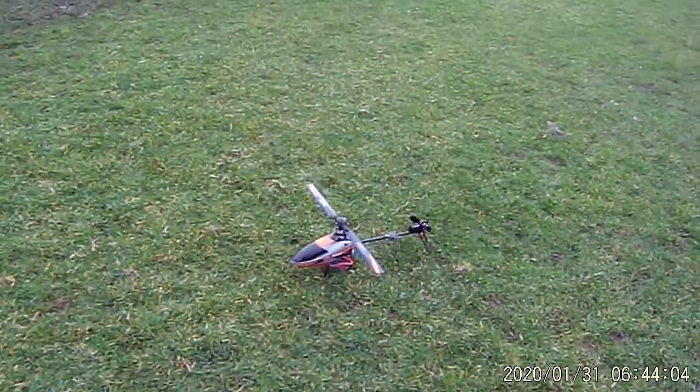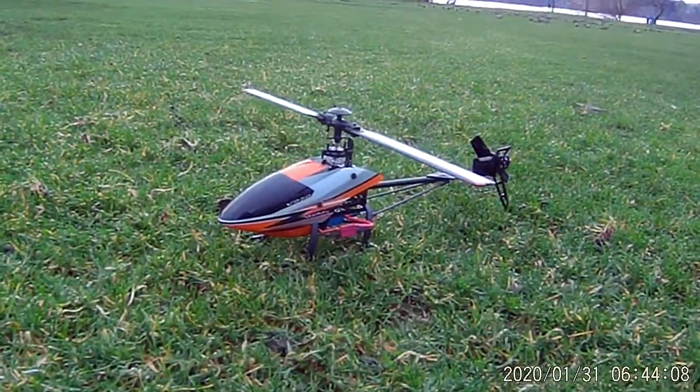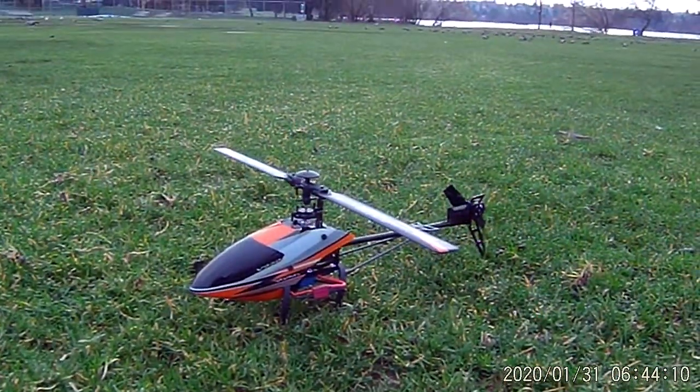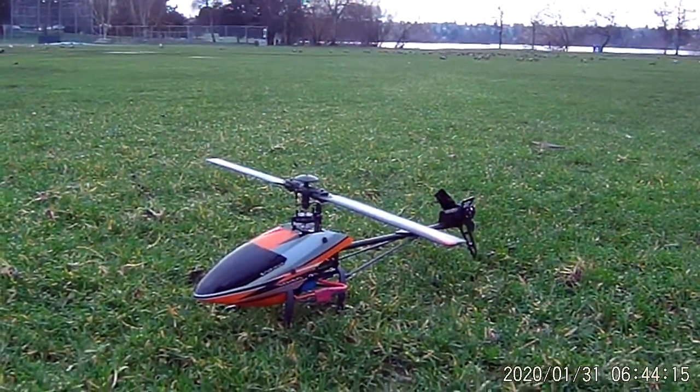Welcome folks, this is Mark your host at Copters, Crawlers, and Planes RC Pacific Northwest. This video is going to be the first full-length collective pitch flight that I've done with this particular copter, the WLtoys V950.